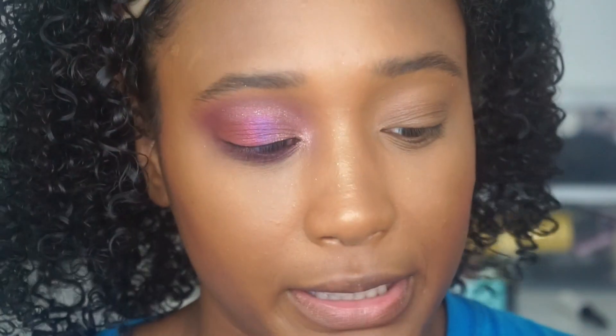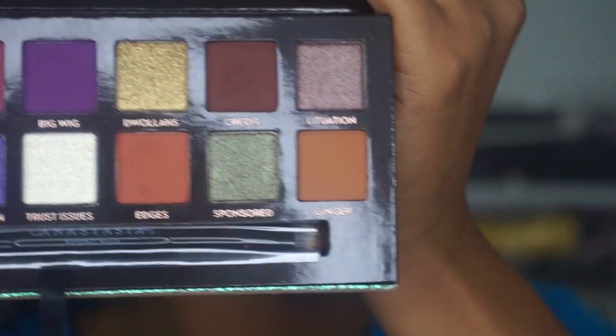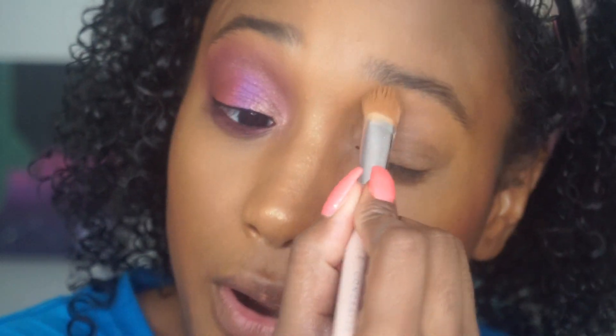This palette is gorgeous. I already did one eye and it blended perfectly. The colors are just so beautiful. I've heard a lot of people say this reminds them of Modern Renaissance, but I personally don't see it — I don't think this looks like anything they've made before. I didn't have a lot of fallout; the colors blend perfectly. Didn't have any weird powdery experience like that one palette — Subculture.